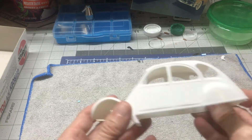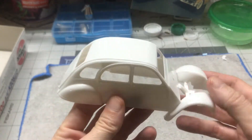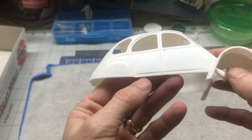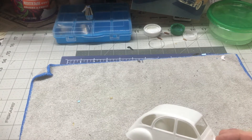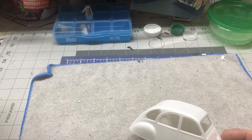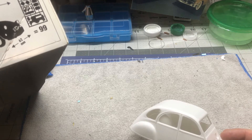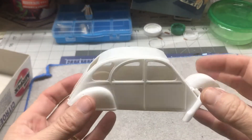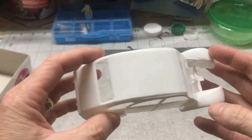So the first thing we'll take a look at — there's the body. It looks fairly clean, it's got some marks in it. This is a fairly older kit, I believe. I wanted to look and see if I could find a date on it — 1992. So it's a reasonably old kit, it's not terribly old. But there's the body.